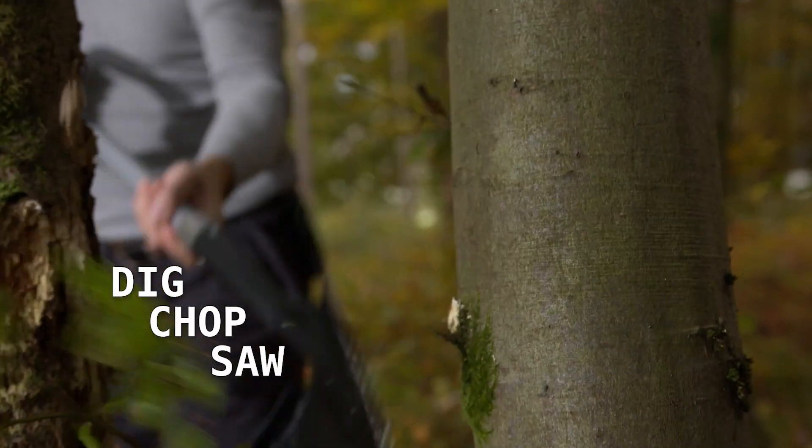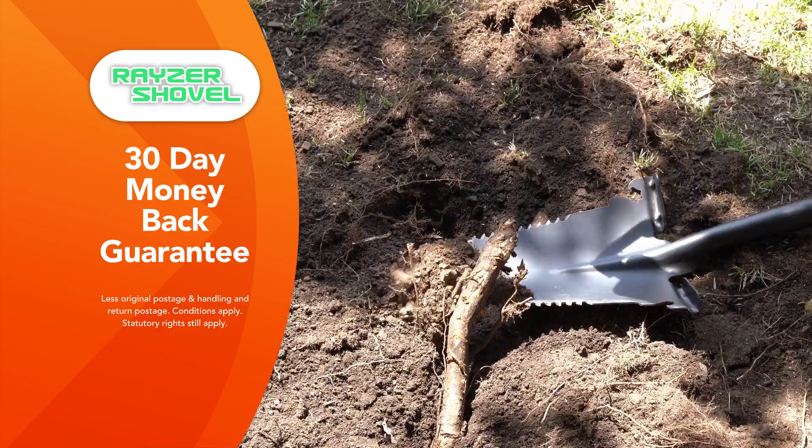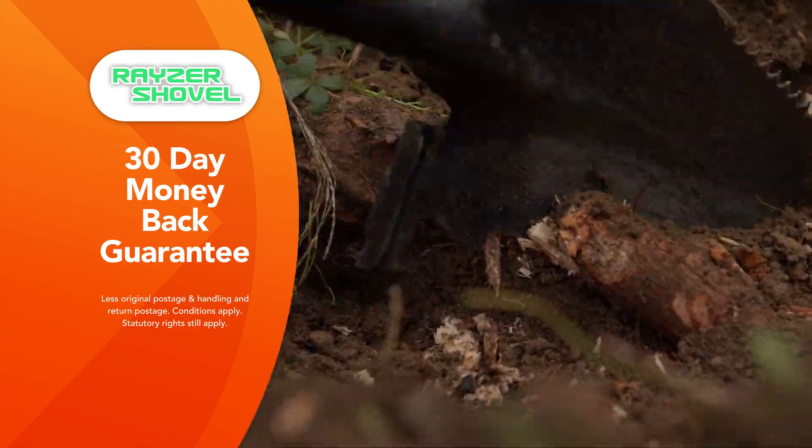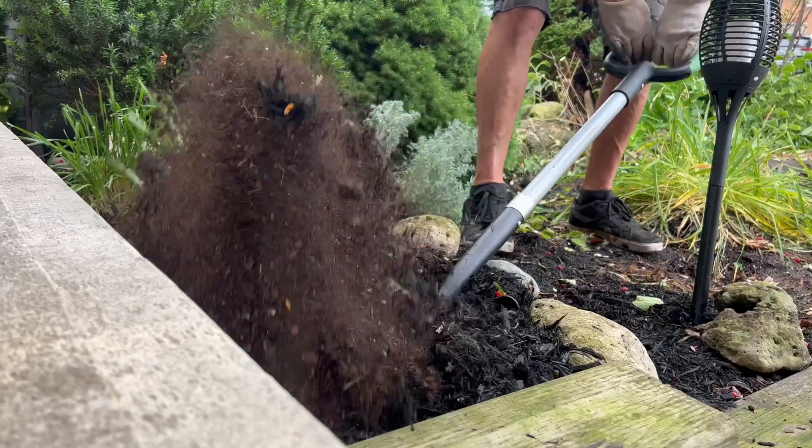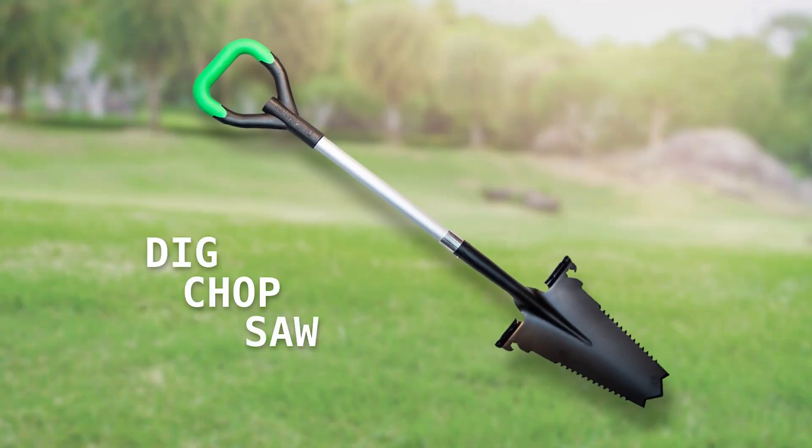Dig, chop, and saw — it's the one tool that does it all. The Razor Shovel can handle the toughest jobs and it comes with Global Shop Direct's 30-day money-back guarantee. This amazing multi-purpose garden tool is not available in any stores. Order your Razor Shovel with free delivery today.